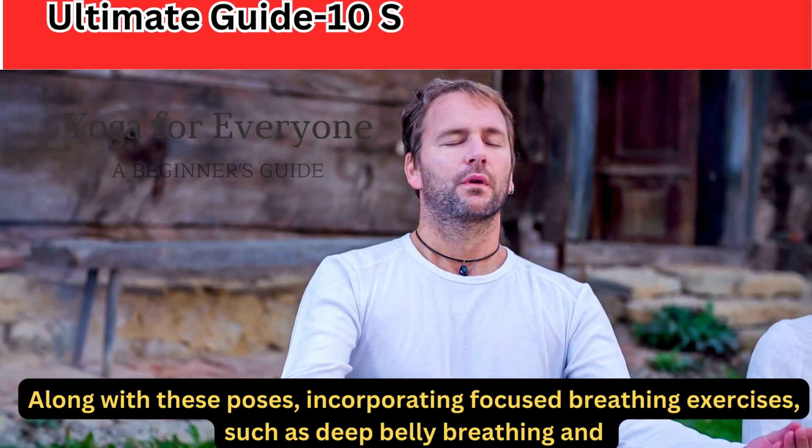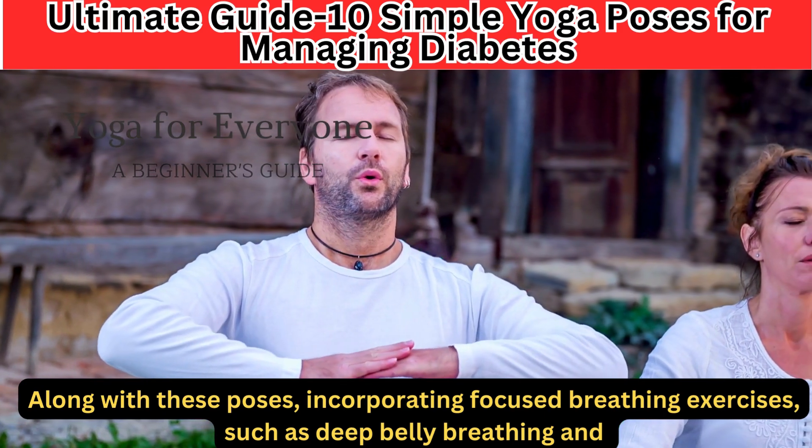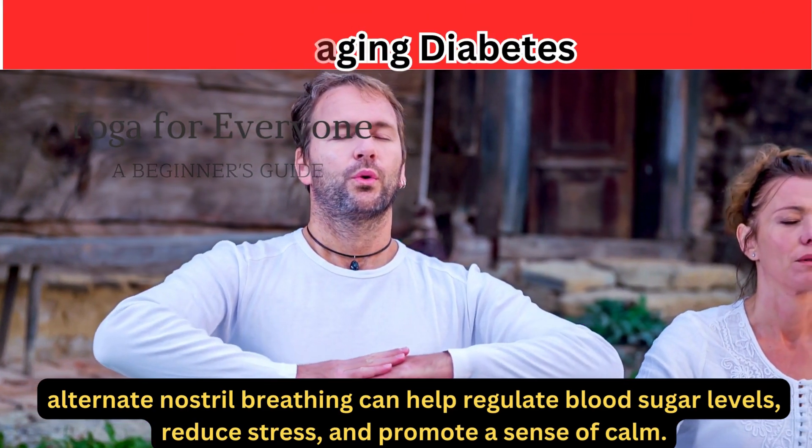10. Breathing Exercises. Along with these poses, incorporating focused breathing exercises — such as deep belly breathing and alternate nostril breathing — can help regulate blood sugar levels, reduce stress, and promote a sense of calm.